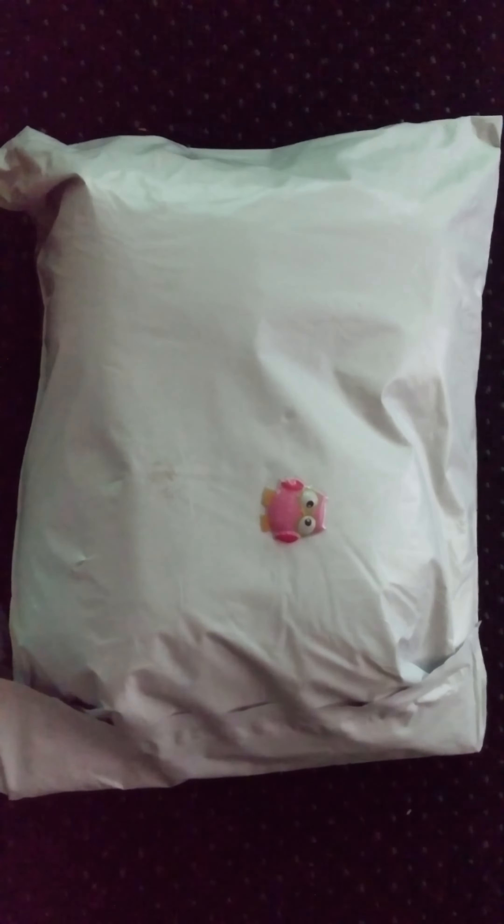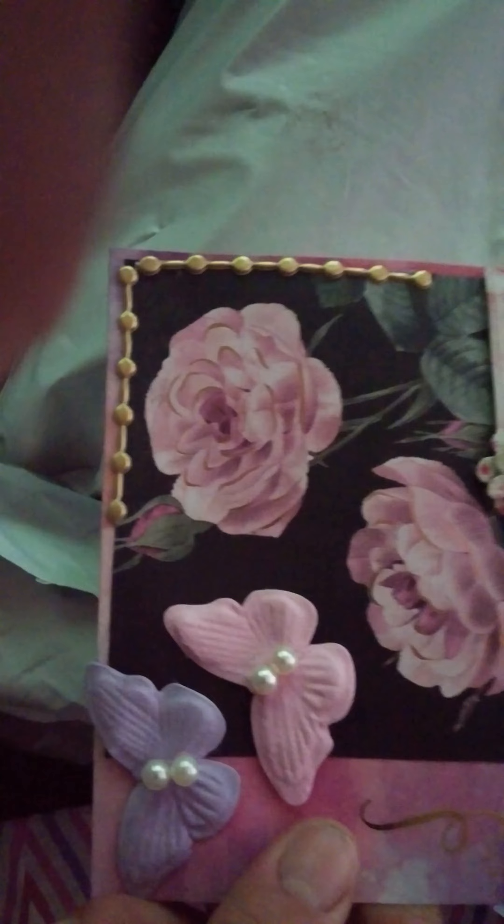I open the package and I'm just going to reach in here and pull out things randomly. A little barn owl — or owl.